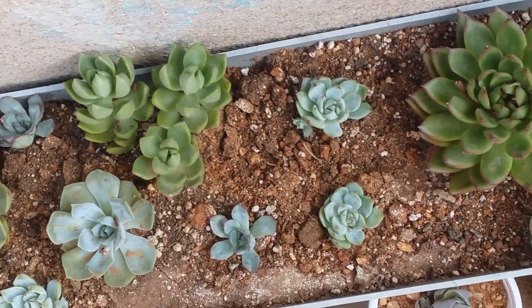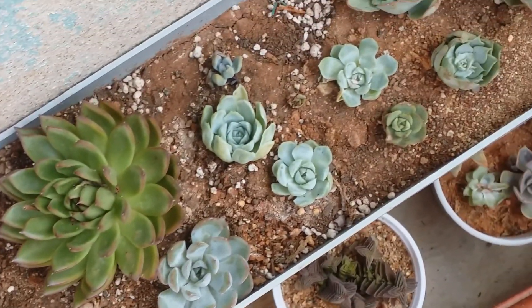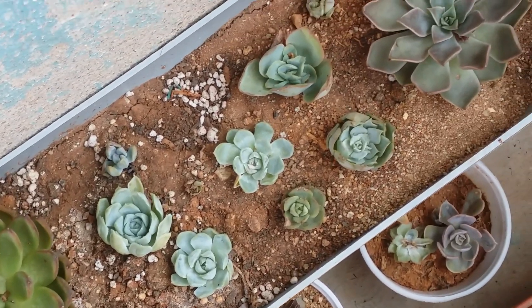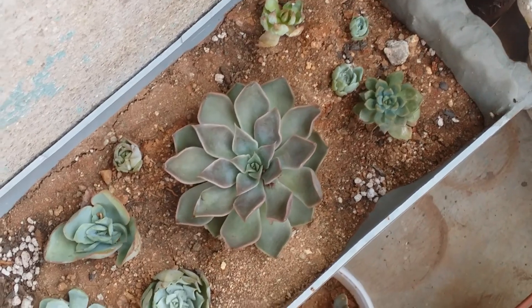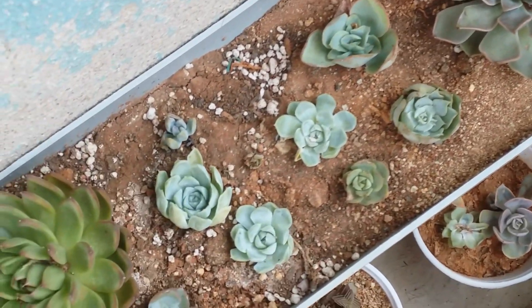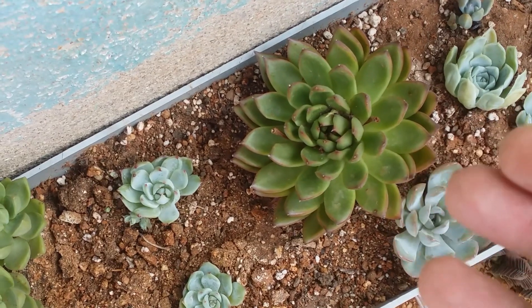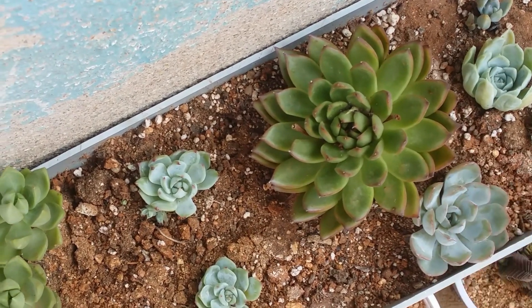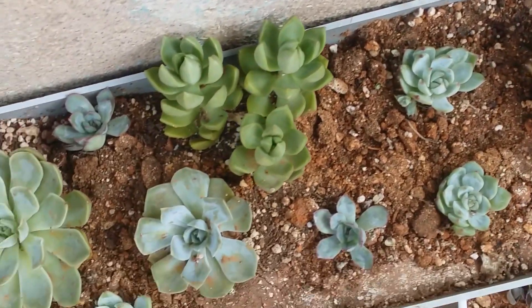That doesn't mean that you need to pull out your succulent roots to check if the roots are healthy or not. In this video, I will be showing you different types of roots — this is just an example. You do not need to pull out your succulents every now and then to check the roots, because if you do so, the roots are going to get damaged and they will not be able to grow properly.